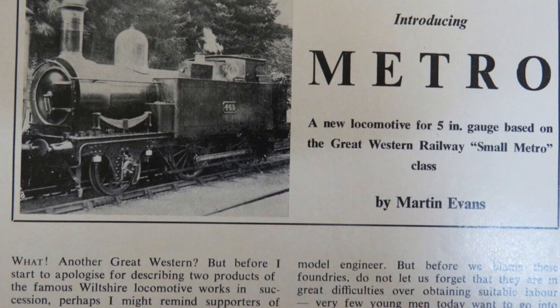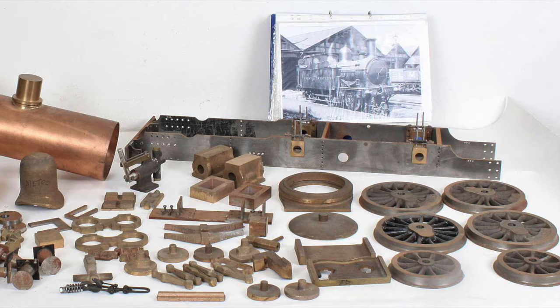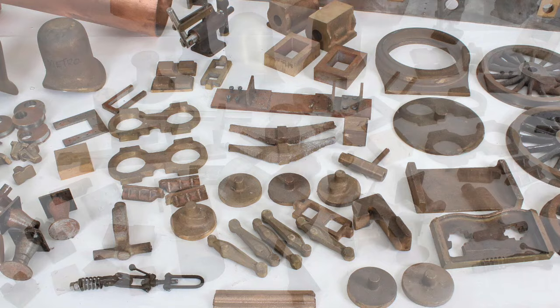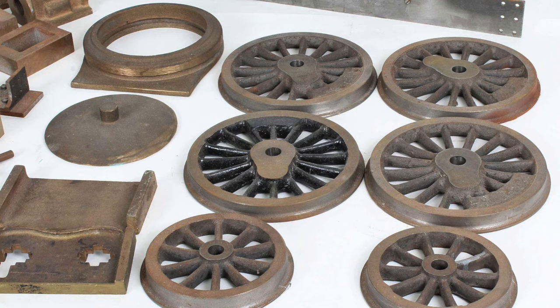I saw this partially complete project on the Station Road Steam website last year. They are a supplier to the trade. Some of these images here show the components — various castings, a completed boiler and frames — as they appeared on Station Road Steam's website. The project came with all of the materials seen here and a set of drawings and notes from the previous builder, which was quite useful.